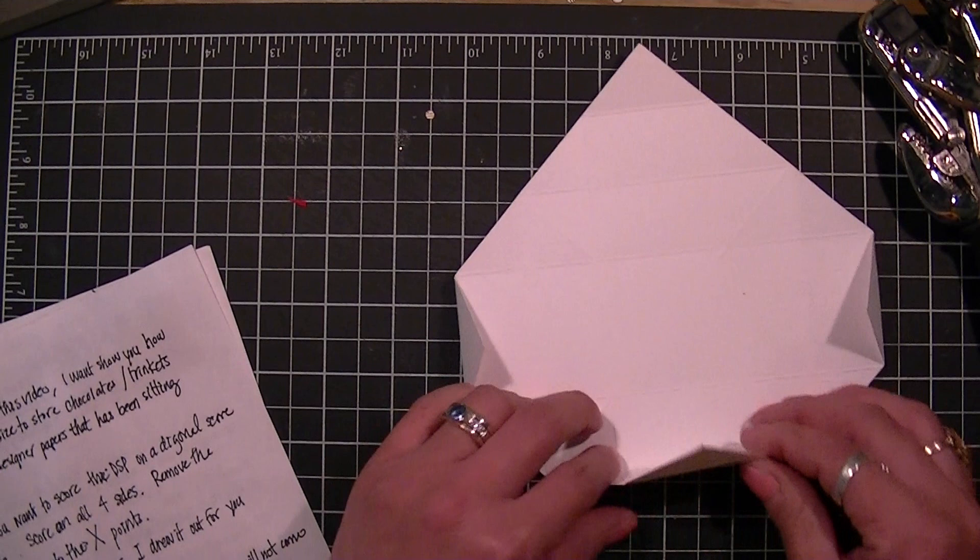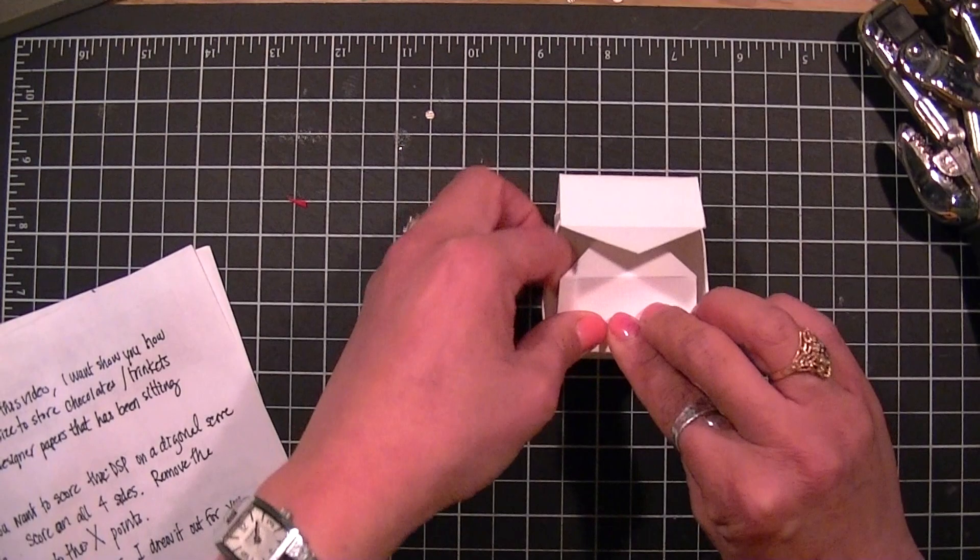Bring in your left and right. Push the two corners in, put that in place, fold this over. Your box has to be creased really well in order to have it fit perfectly.